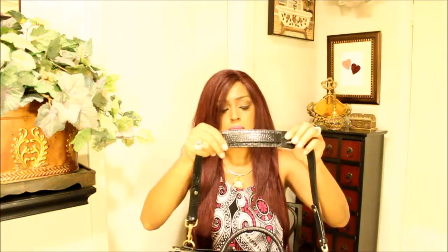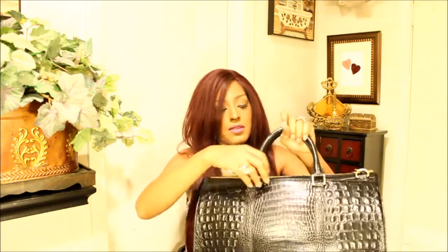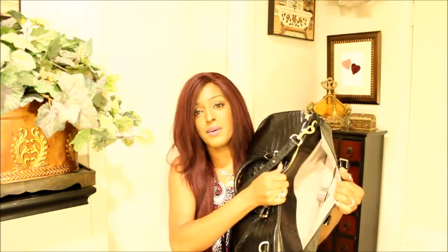That's the front, and you have a pocket here — like a little cell phone pocket. Then you have this back pocket here that's fairly large, so this is a big bag. That's the back pocket, and as you can see it has the chamois interior.